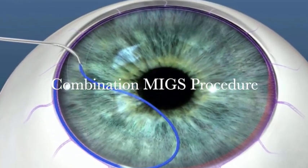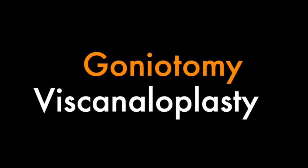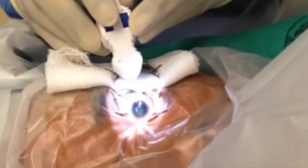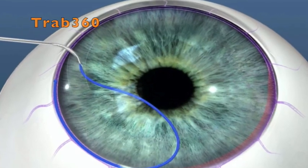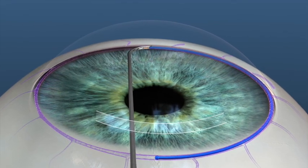This system is unique in that it offers two angle procedures in one device: goniotomy and transluminal viscoelastic delivery. The system is a combination of two prior products from Sight Sciences, the TRAB-360 and VISCO-360, that were originally released in 2015.